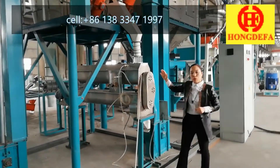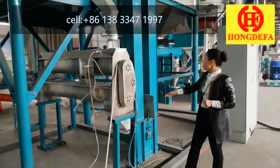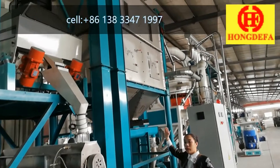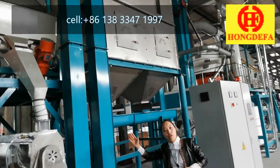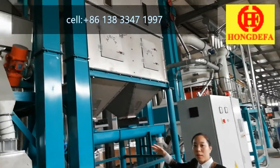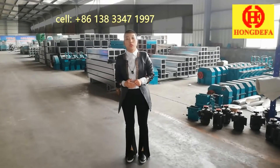After the moisture damper, it goes to the damper bins. The maize will rest inside for around two to four hours, according to different millers' technical requests, for easier de-germination.